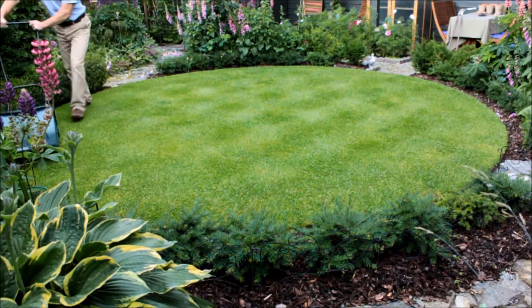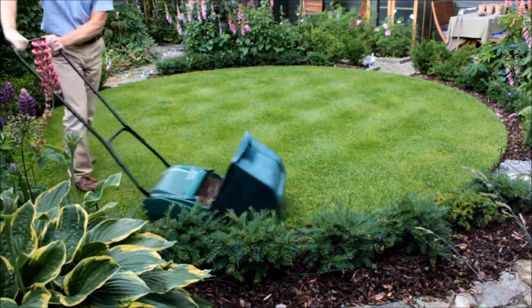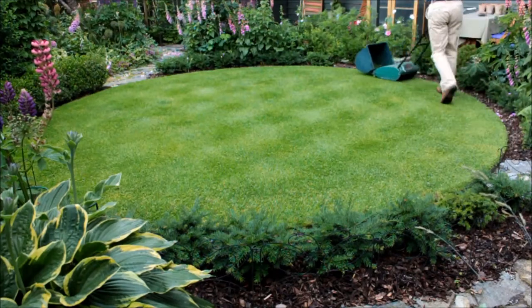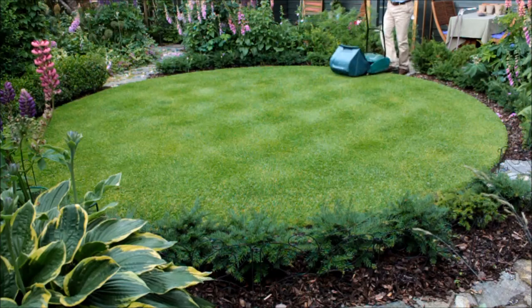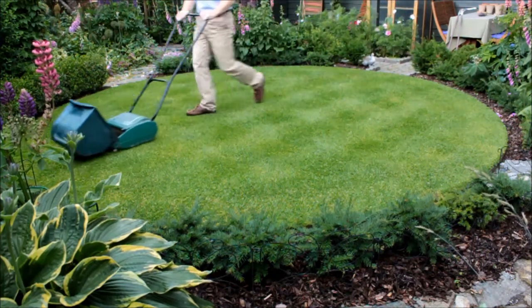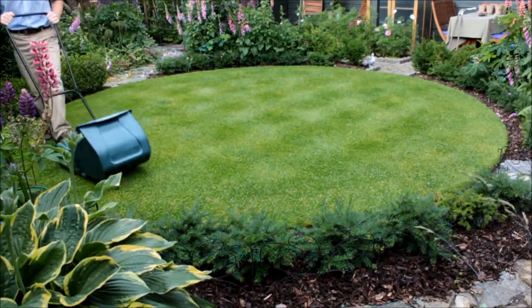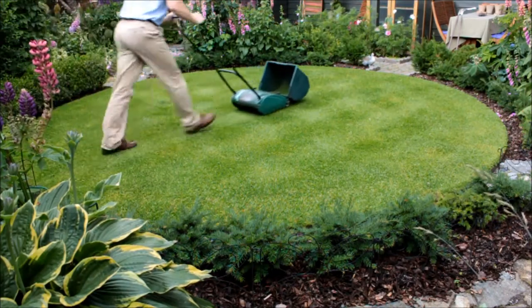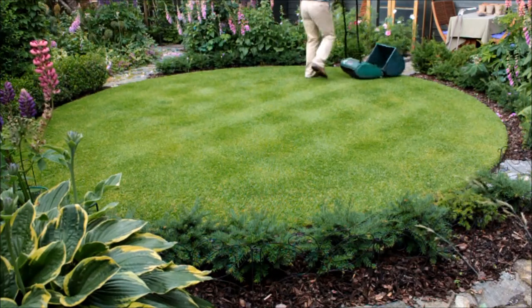The sound of a lawn being mown with a traditional cylinder mower is rare these days. The mechanical clipping sound made by the cylinder blades has been substituted with the whining of electric mowers or the roar of powerful petrol-driven rotary mowers. These supposed labor-saving mowers produce often substandard results whilst polluting the environment with their carbon emissions and noise.